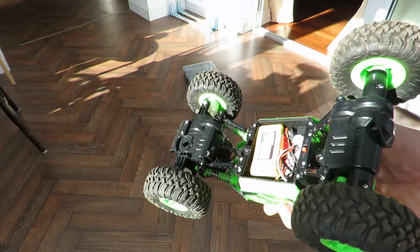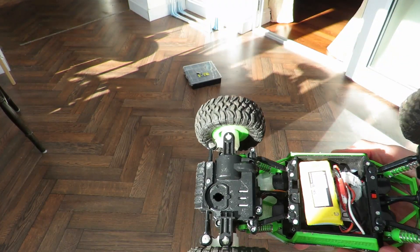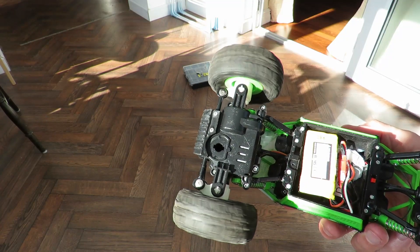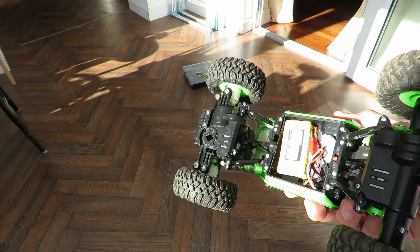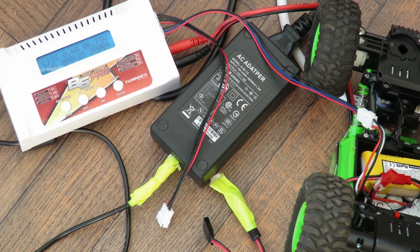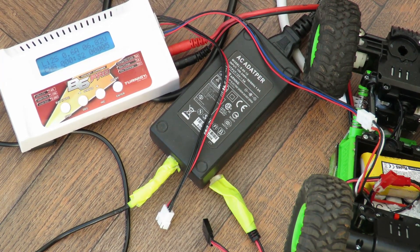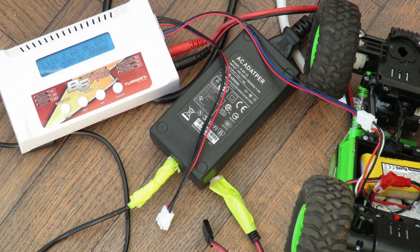I think what will either happen is my little replacement part there will break, or because it's not perfectly aligned the extra stress will burn out the motor at the front. I think that battery is practically flat now anyway, so I need to recharge that. I know I shouldn't be charging the battery in the car, but I'm just demonstrating how low that voltage was.